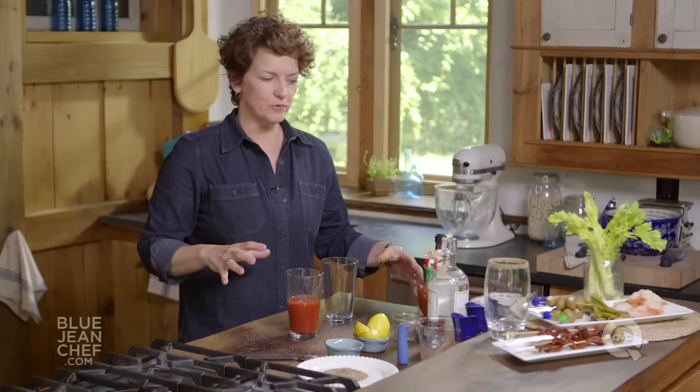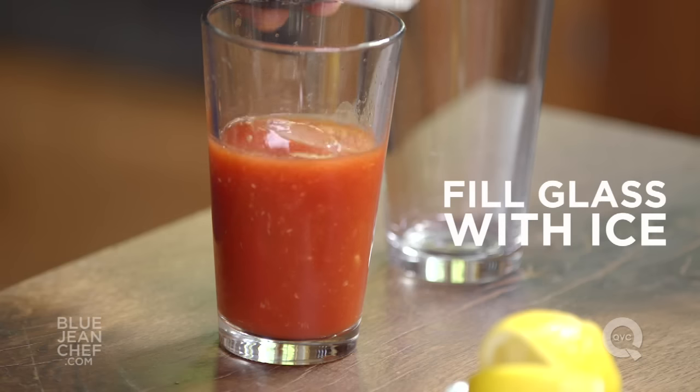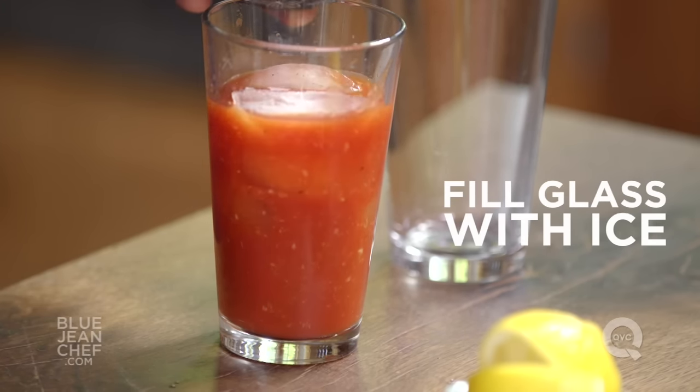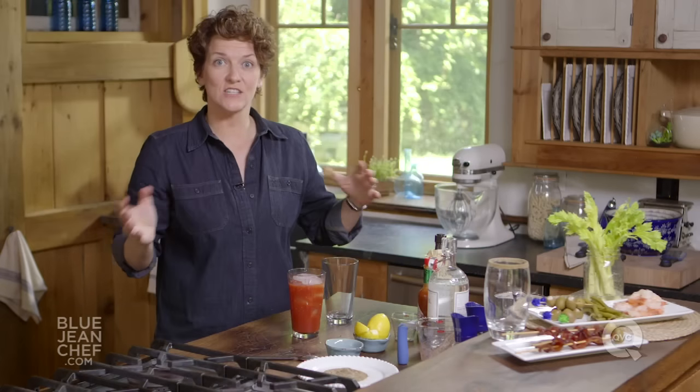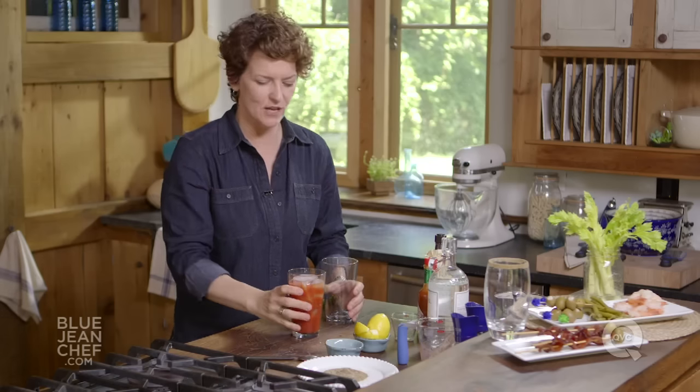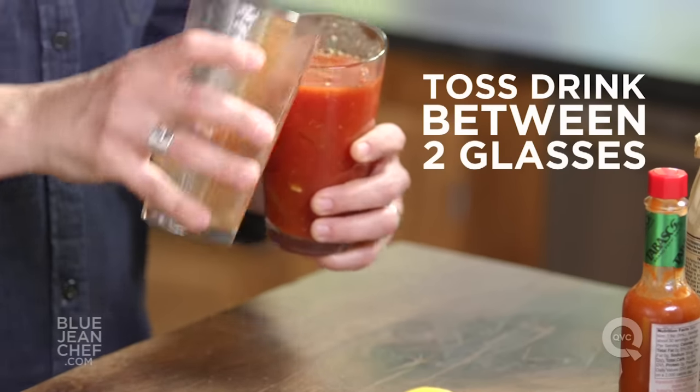Now we have to mix this together properly. To do that, we need some ice. Get some ice into your glass and fill it up. To cool this drink down, we're going to toss it back and forth between the pint glasses. We don't want to use a shaker for a Bloody Mary — we don't want to break those ice crystals up. We just want to cool the drink down as well as we can.